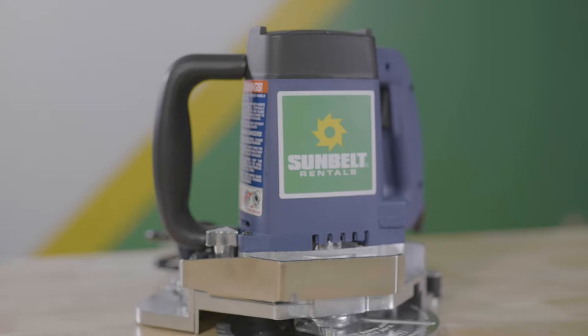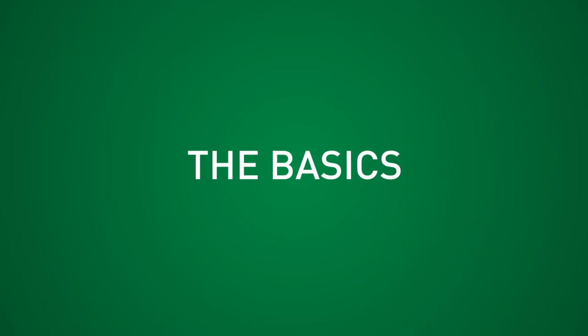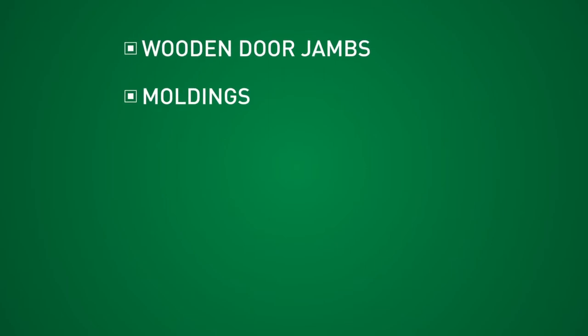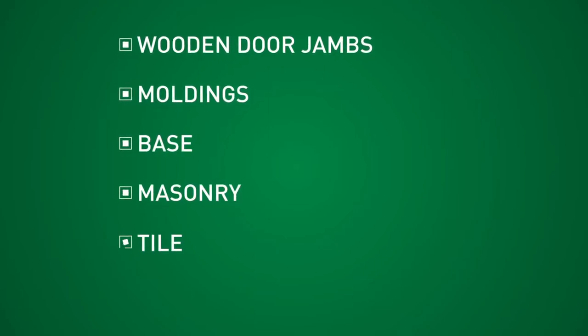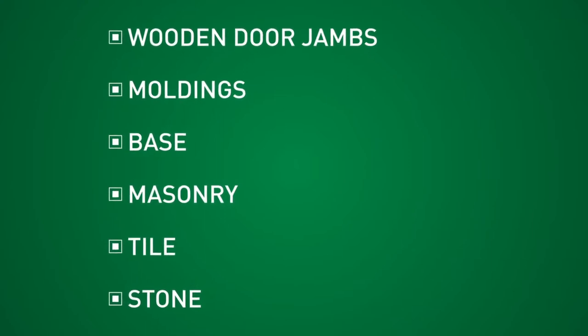In this video, we're going to go over the door jamb saw. This saw is designed for undercutting wooden door jambs, moldings, base, masonry, tile, or stone to provide clearance for floor coverings to be fit underneath.